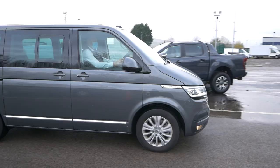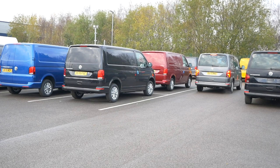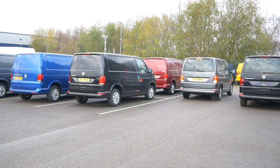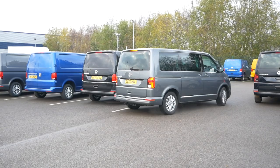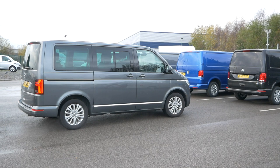So we press the button, drive along, going to be looking for spaces. It's found a space for us. Pop it into reverse, hands off the steering wheel. Keep your foot on the brake if you need to so you can adjust your speed. It's telling us to go forward. As easy as that.